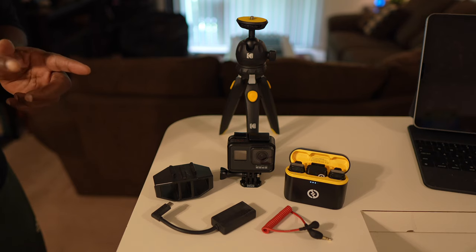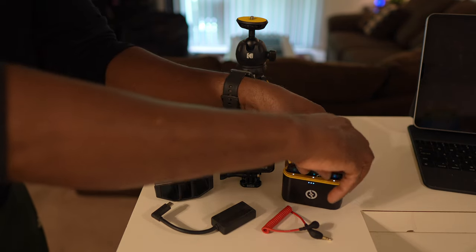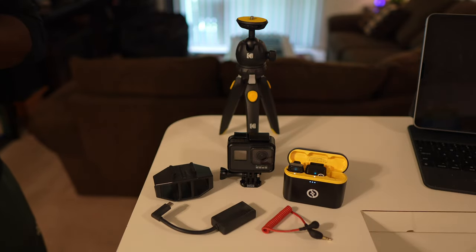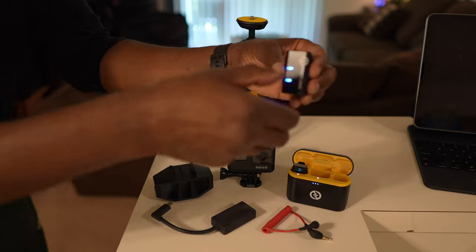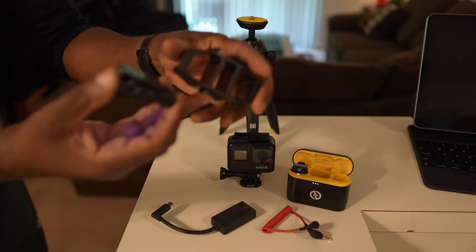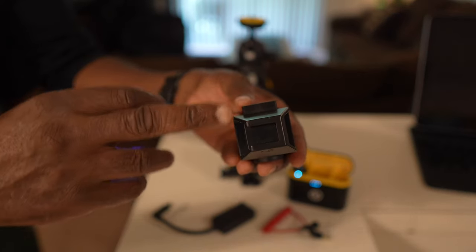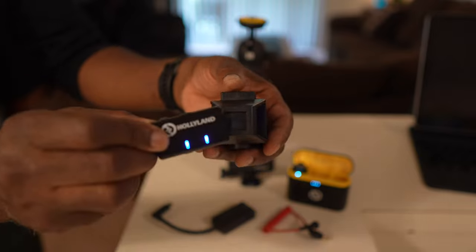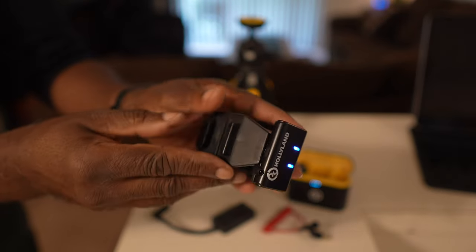The first thing I want to do is take one of these transmitters and attach it to myself. Okay, that's done. Now I'll take the receiver and mount it to the side of this housing that holds the mic adapter — that should slide right in to that slot, like so.